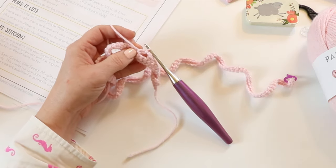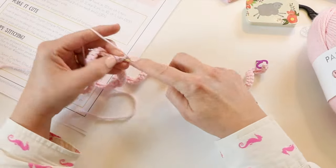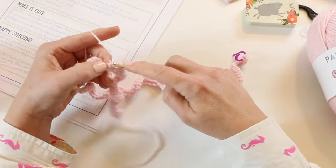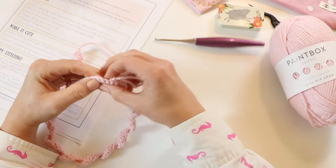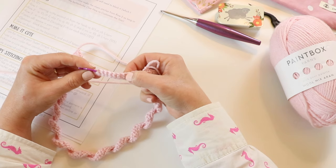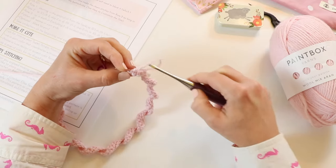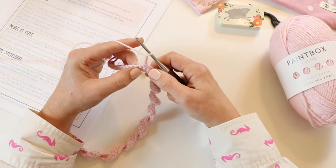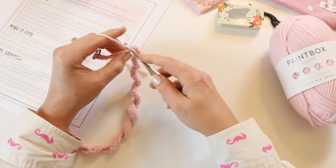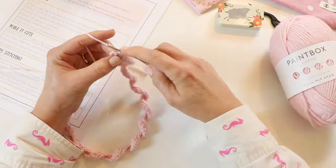You're going to continue single crocheting for 99 stitches. All the information about how to customize the size of your lanyard is in the blog post and in the printable pattern, so make sure to check that out if you'd like to make a larger or smaller lanyard. After you've single crocheted 99, you will have 12 single crochets left. At this point, chain two, skip those two single crochets, go into the third stitch, single crochet, and single crochet ten — just like we did at the beginning. Now we have our second buttonhole.